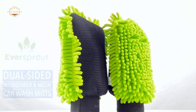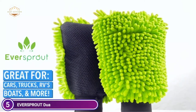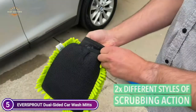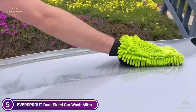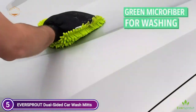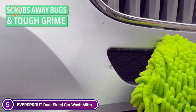These car wash mitts are made from premium microfiber, which is extra soft and thick to provide the best car washing experience. The mitt absorbs water quickly, making it easier to wash your car. You can use the mitt on cars, trucks, SUVs and RVs, as well as boats, watercraft, and other vehicles. One side of the mitt is made of microfiber, the best material for cleaning and washing.